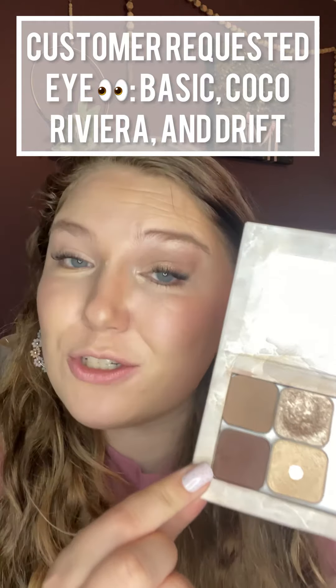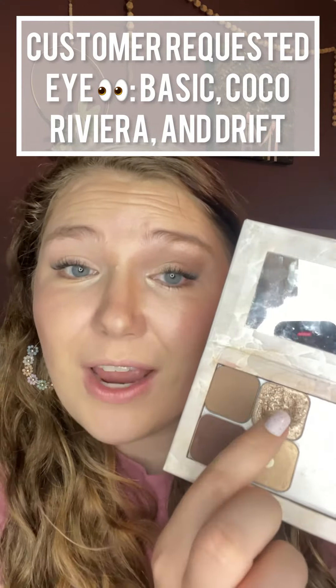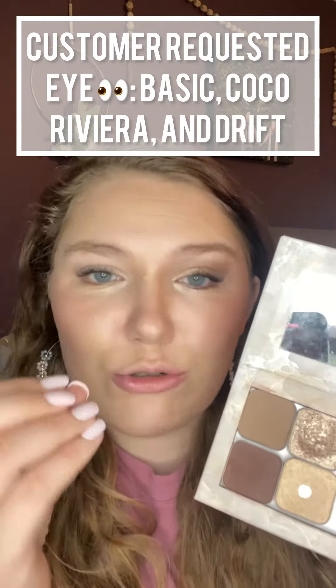Let's look at the colors I'm going to use. I'm going to use Basic, which is a beautiful matte brown; Cocoa, which is a dark matte brown; Drift, which is a creamy shimmer; and Riviera, which is a brown neutral shimmer.